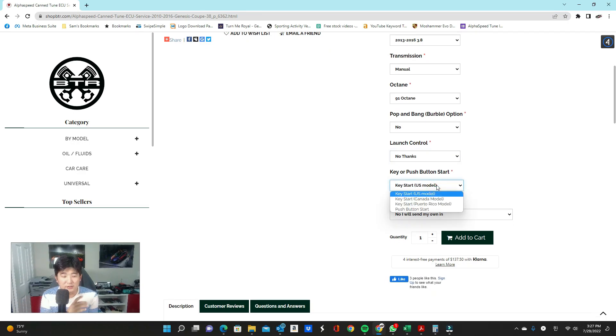This next part is very important to get completely correct: it determines the immobilizer status of your car. Key start US models do not have immobilizers, meaning you can swap an ECU from another car and have it function the same. However, Canadian key start, Puerto Rican key start, and push-button start models have immobilizers — a code that must match your key, your ECU, and your body control module. All three must have the same exact coding every time you start the car. Make sure you double and triple check this when making your purchase.